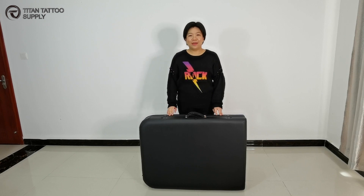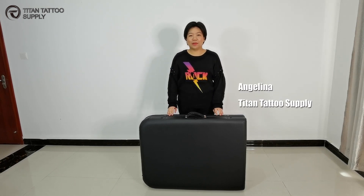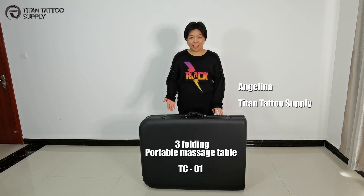Hi everyone, I am Angelina from Titan Tattoo Supply. Today I am going to show you our massage table TC01.